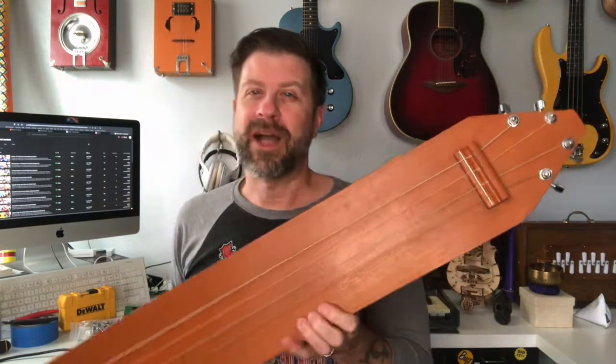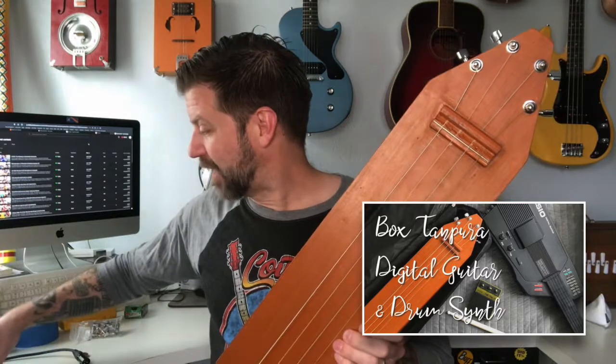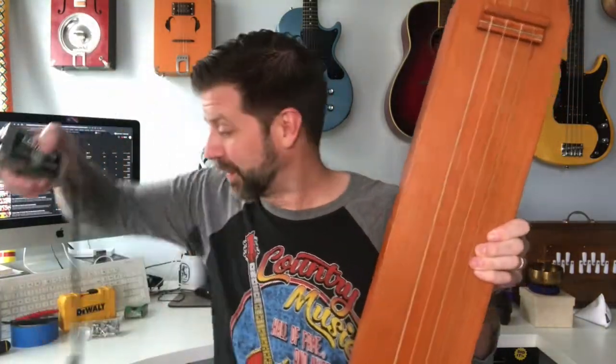Normally when I do a modding video like this, I usually make the instrument electric at the same time. But shortly after the unboxing, I did a video where I amplified it using my Cortado from Zeppelin Design Labs, and it worked beautifully — so beautifully that I'm not even gonna bother to cut this open and put a pickup in it. I'm just gonna use that from now on. It really worked well for that purpose.